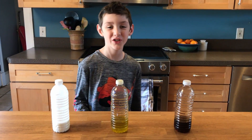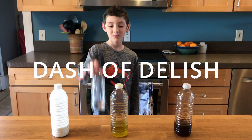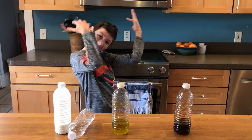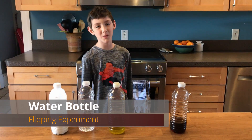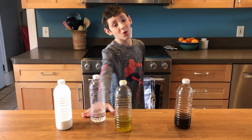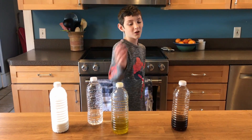Hello, welcome back to Dash of Delish! Today we're going to be doing the water bottle flipping experiment with four different liquids.